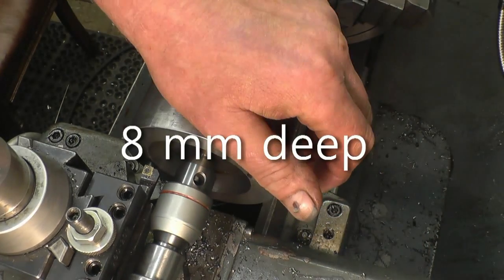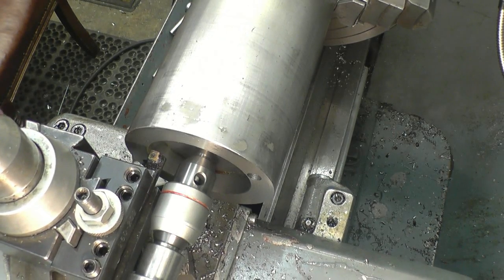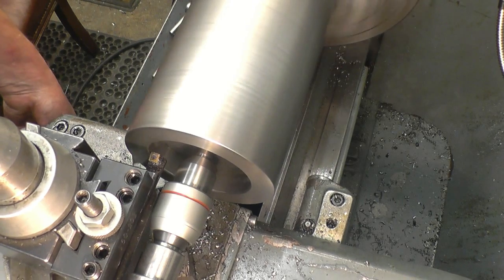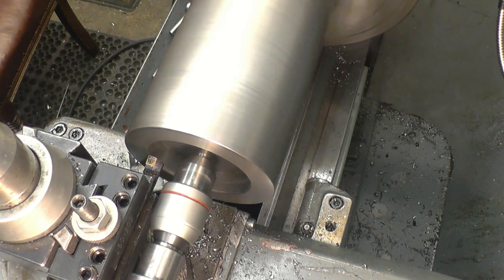This needs to be counter-bored, 11mm side, into a depth of 22mm. The first thing I'll do is touch off the tool. Touch off the tool there and set the zero.